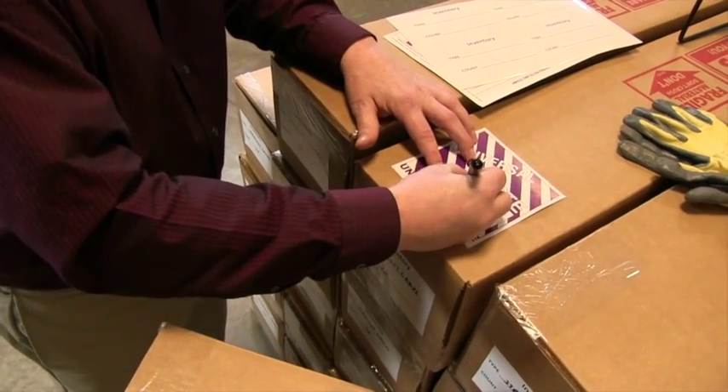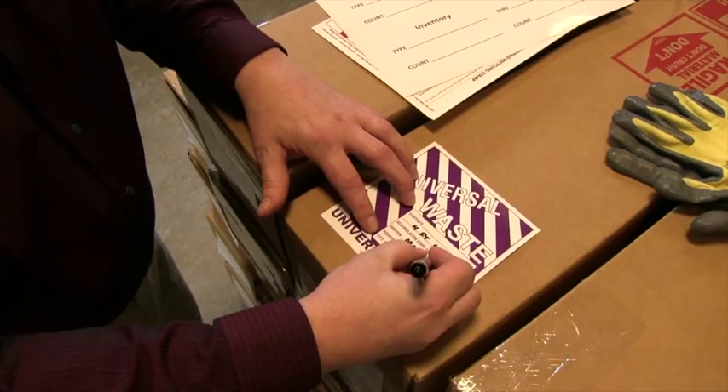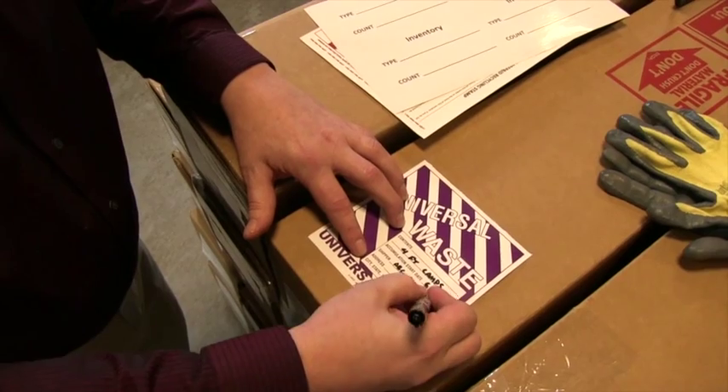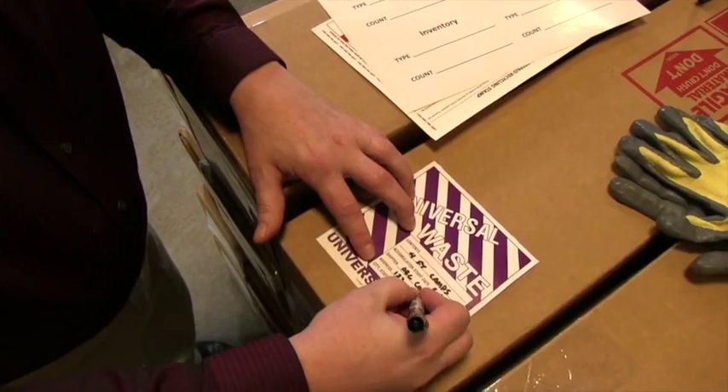Each box used for containing lamps should be clearly labeled with 'Universal Waste Lamps.' An accumulation start date should also be included. The accumulation start date is the beginning date the lamps were stored for disposal.